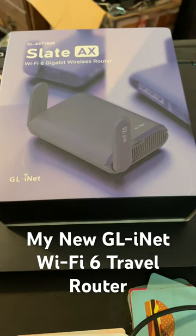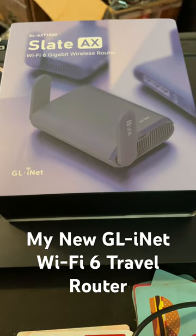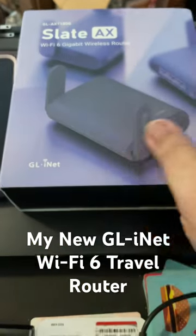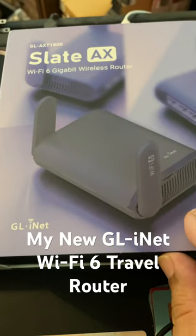This just arrived. I'm going to be playing around with this router. I have a GL-INET already, but this is a newer model. This is actually Wi-Fi 6, and it says Gigabit Wireless Router.